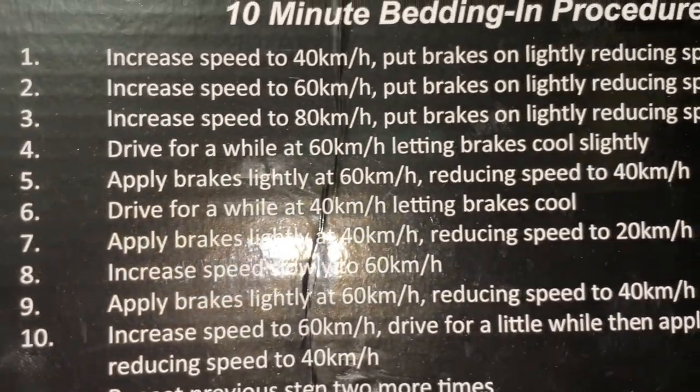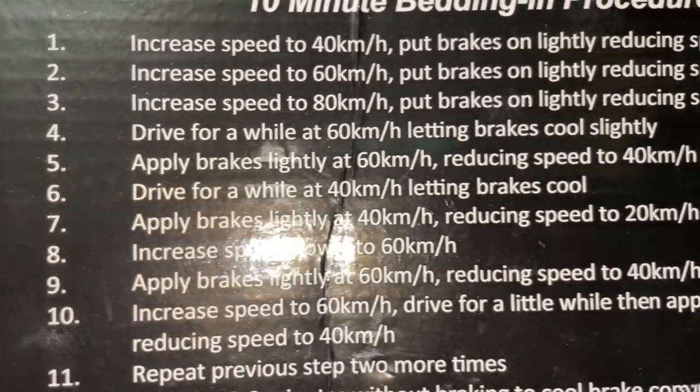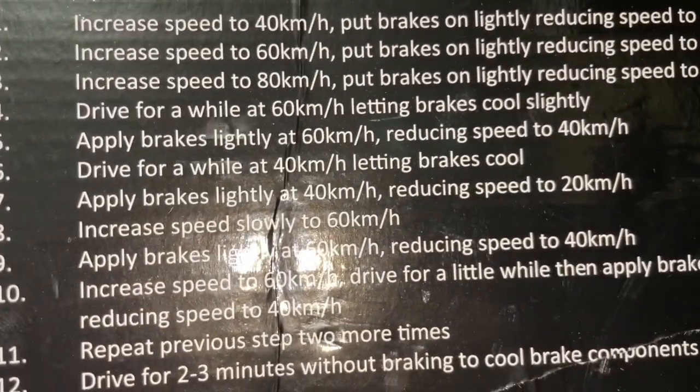Drive for a while at 40 letting the brakes cool down a little bit again. Then apply brakes lightly at 40 reducing speed down to 20, so you're back down to the softer speeds. Then increase speed slowly to 60 — slowly, because your brakes aren't fully bedded in yet, so don't go ripping around.